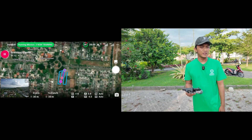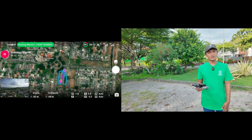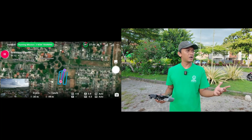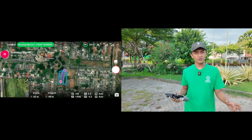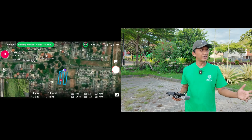I will give some information. Before we fly the drone, we must check the weather. This is a really good condition for drone flight because there's no rain, and the sunlight is really clear.